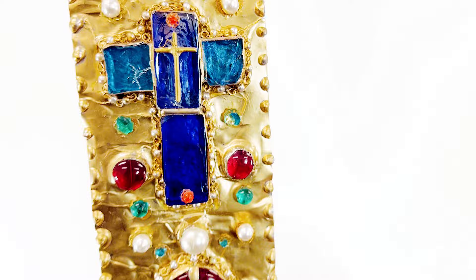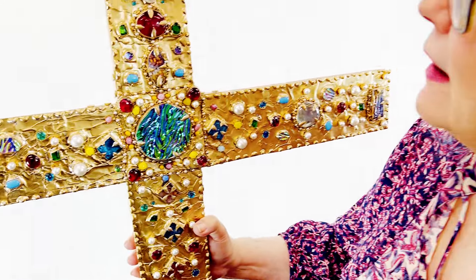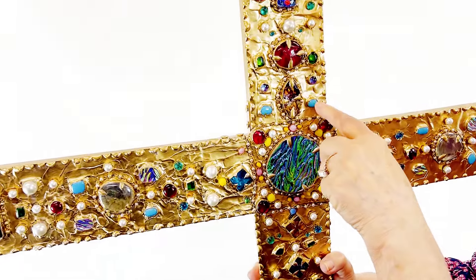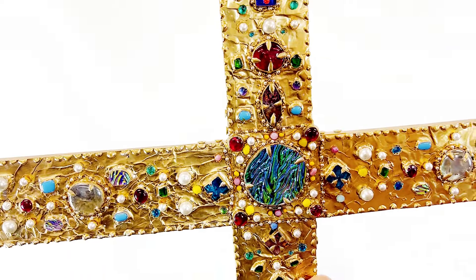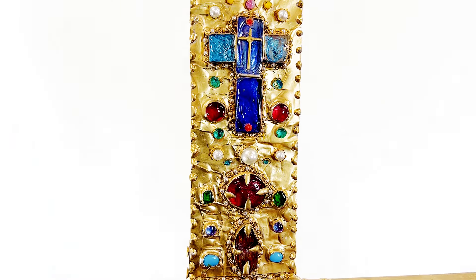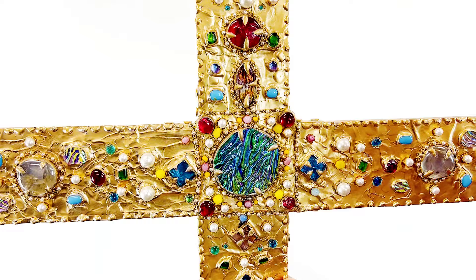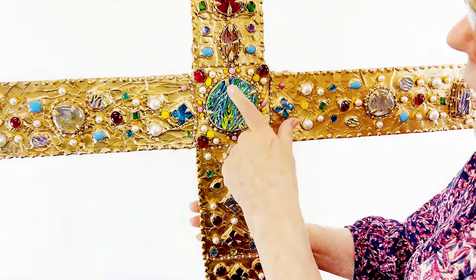I thought it should have a cross here, because it's supposed to look like Byzantine art — I think that's how they used to do stuff like that. They had different color things, and how I made it was when I would put on a red one here, I would put on a red one here. It was real simple to keep the pattern going — just putting a lot of different fake jewels on there.